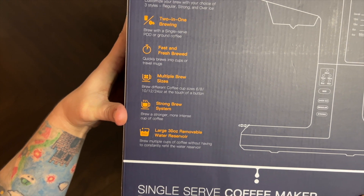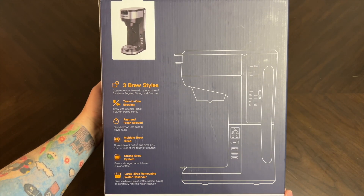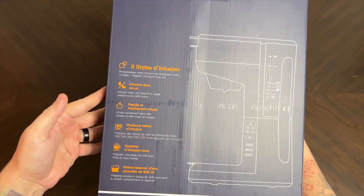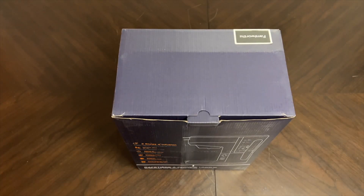It has a strong brew system to brew a stronger, more intense cup of coffee, and a large thirty-ounce removable water reservoir. On the side of the box you can see dimensions and more product information, and the back has the same info in a different language. There's also a section showing where you can use a reusable ground coffee filter.